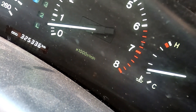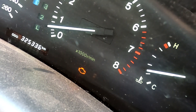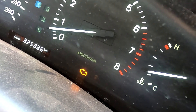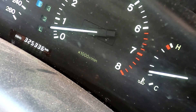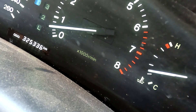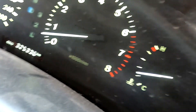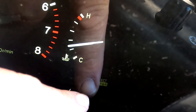We've now got a check light that is flashing, so we count those flashes. Here we go: one, two - that's 24. One, two, three - that's 31. So 31 and 24. If we grab the sheet of codes on OBD1, it comes up with airflow meter and air temp sensor, which probably means we haven't plugged the airflow meter in on this car. At the same time you can see we've got ECT flashing.